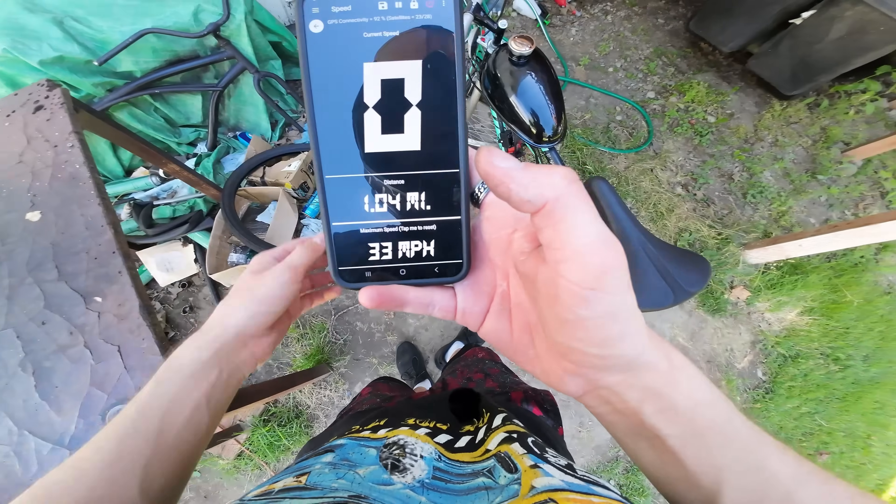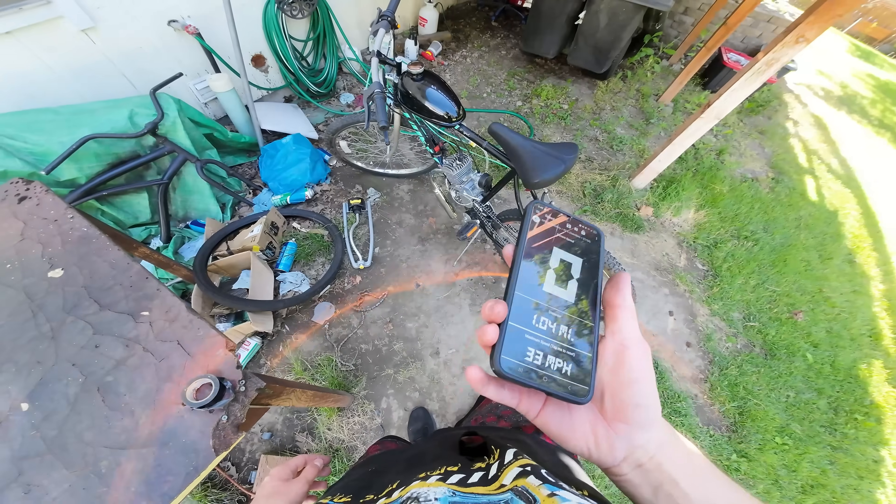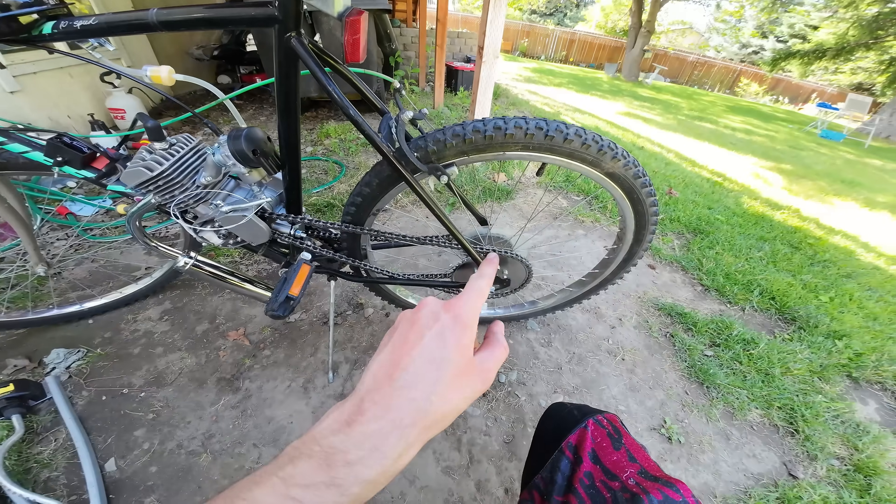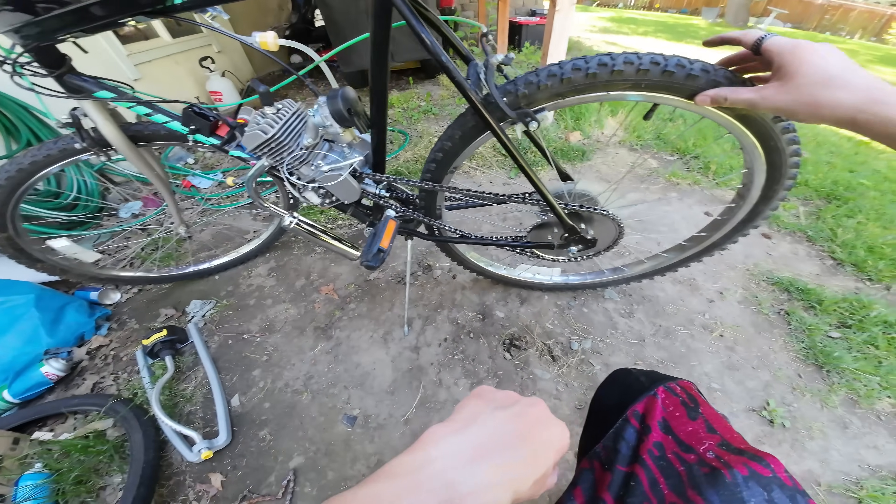Wow, I hit 33 mph on a 26-inch wheel — and it's running a little bit too rich.